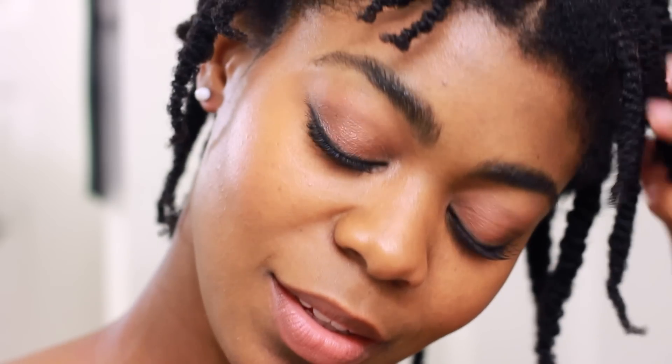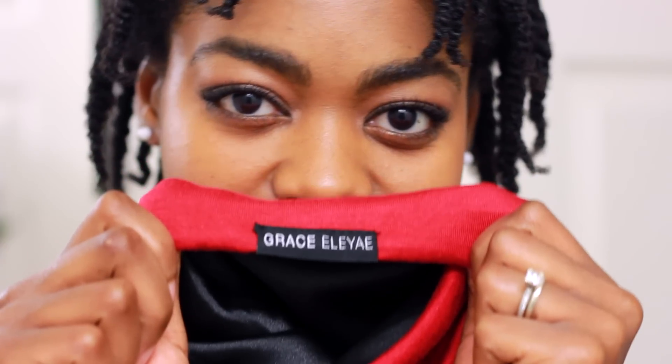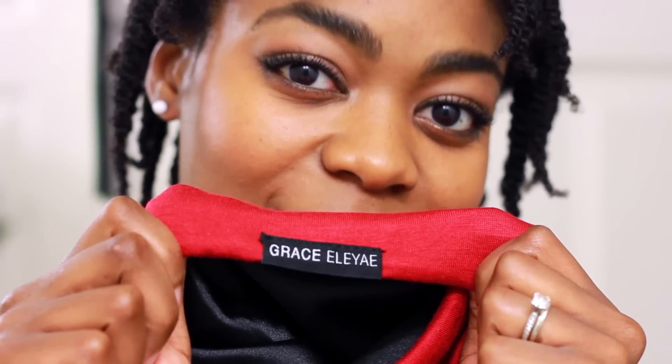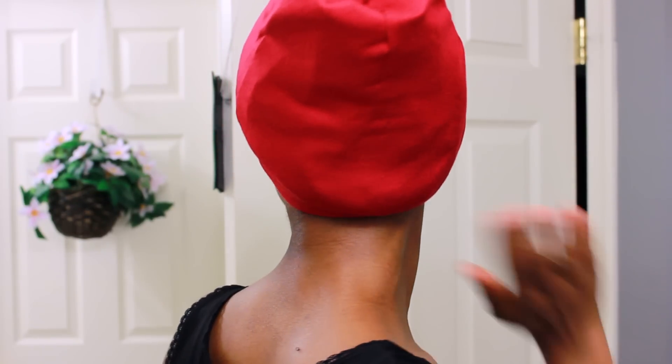Let me show you a few ways to use your Slabs cap. First, as an overnight sleep cap — just grab your Grace Lea satin-lined cap to help protect your hair through the night. And voila! This cap is very roomy so it provides full hair coverage.